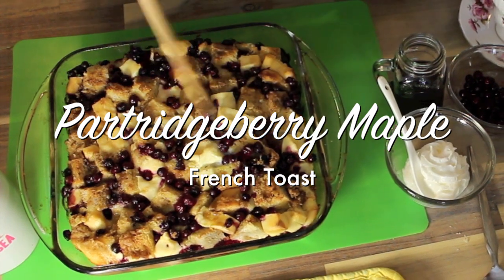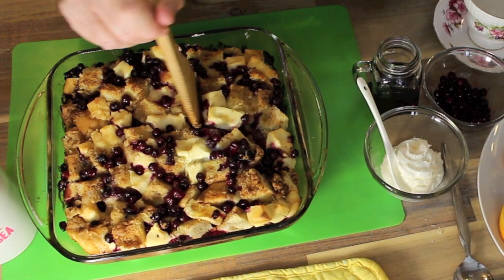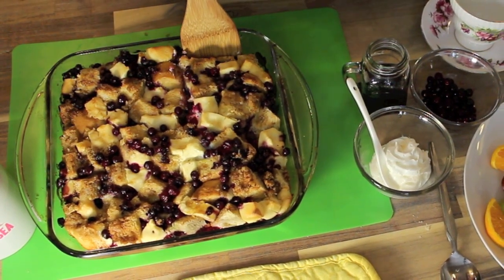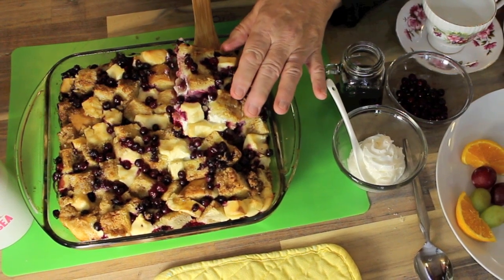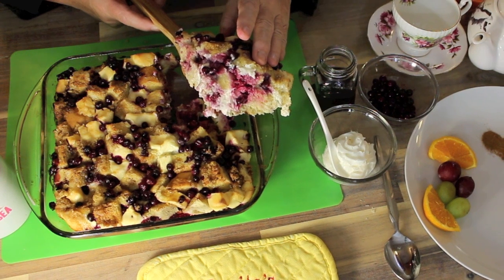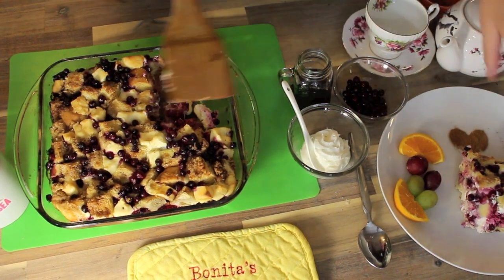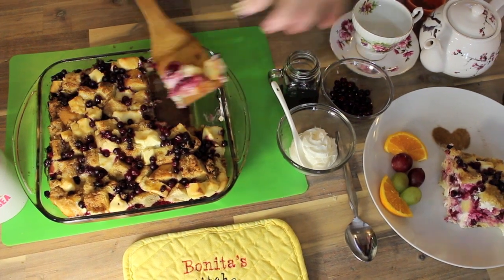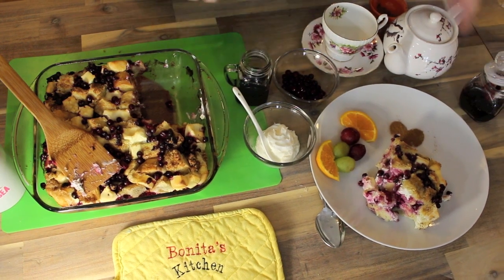Our delicious Parcherberry Maple French Toast is ready to serve — just look at this! Oh my gosh, I can't wait Raymond to cut out a big chunk. I can see what Doris was saying when I talked to her — she said the smell of this cooking in the oven, and the guests just waking to that smell of maple syrup all over the place. Just look — you can see the cream cheese melted right through, and of course those little Parcherberries are my favourite. I've got some Parcherberry jam to serve with it as well.